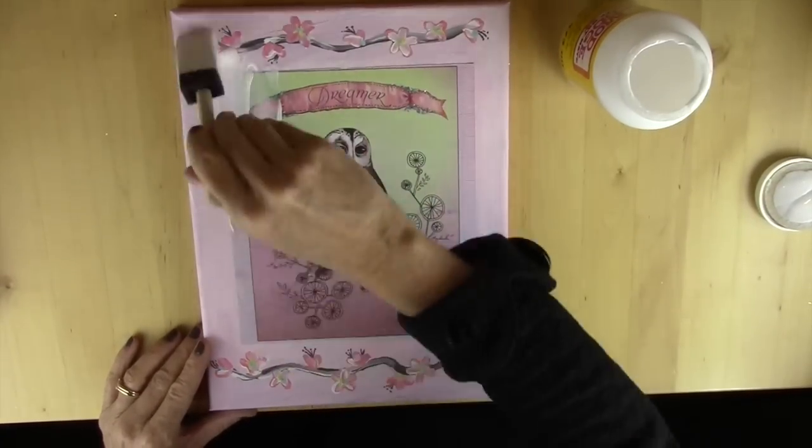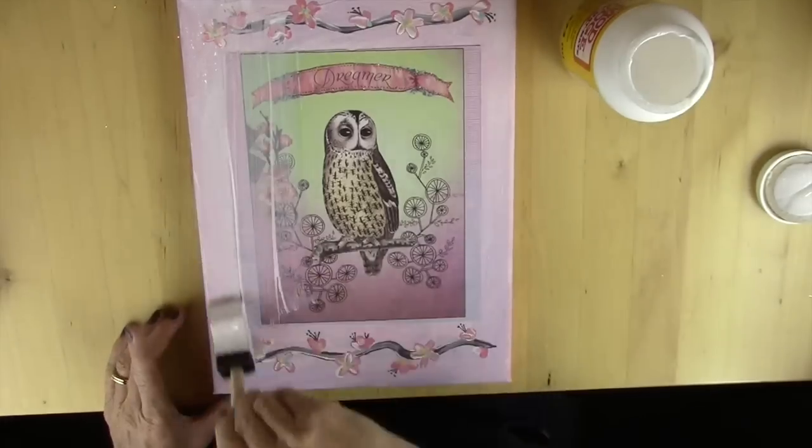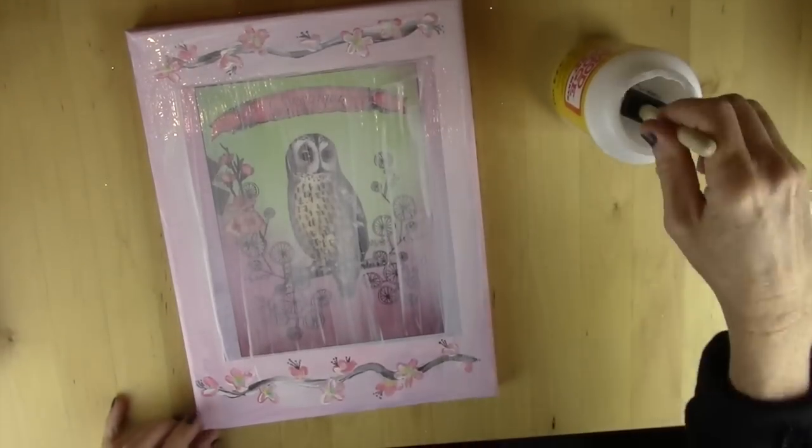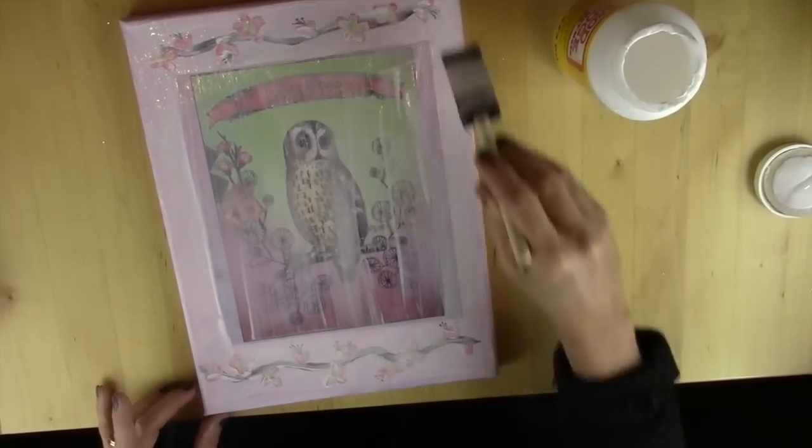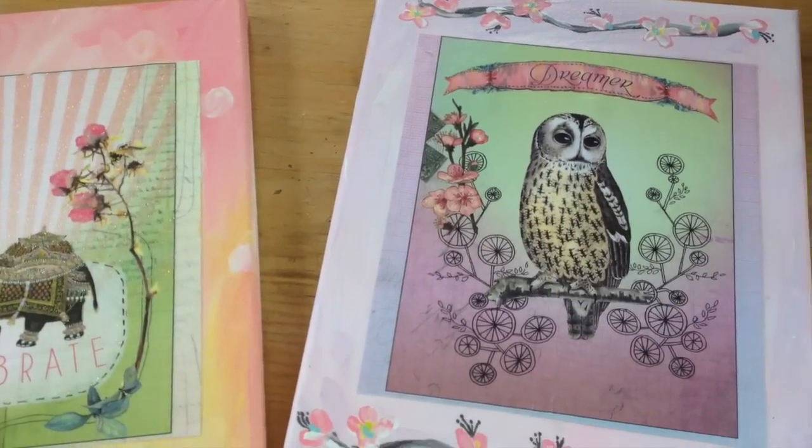After I finished painting I let it dry for about an hour and now I'm going to cover it with Mod Podge. Don't be afraid — you can't see your painting while you're covering it, which is a little scary, but I promise it'll dry clear. And this is what it looks like when it's done.